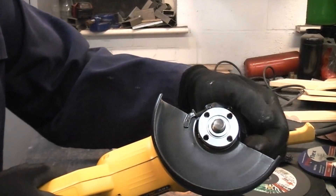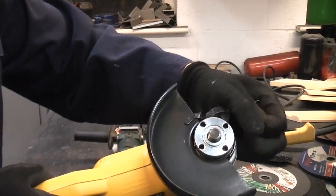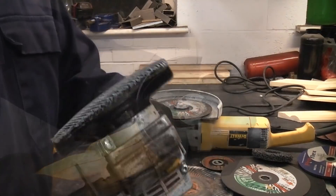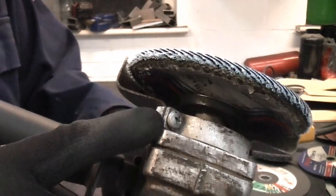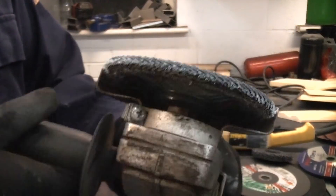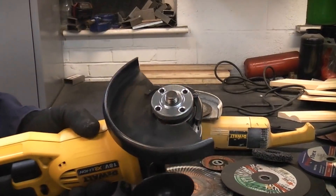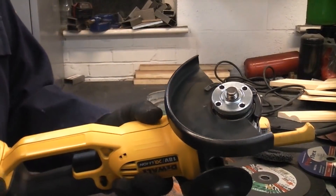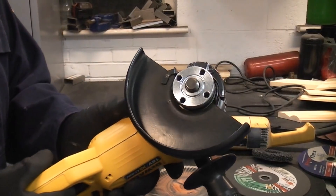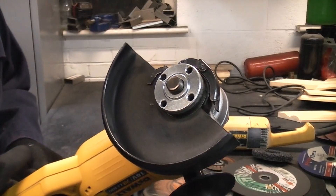You really need to keep the guard in position and it needs to be adjusted in the correct position for you when you're using it. Some guards are easier to adjust than others — this one is very simple, you can just undo the lever with one hand and tighten it wherever you want it. The Metabo one requires you to undo a screw, turn the guard round to wherever you want it, and tighten the screw back up. It's absolutely critical that you use the guard. Sometimes people remove guards because they want to fit a larger disc than is designed for the machine — that is incredibly stupid.